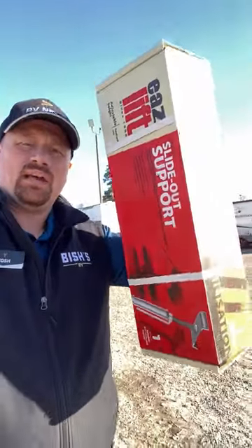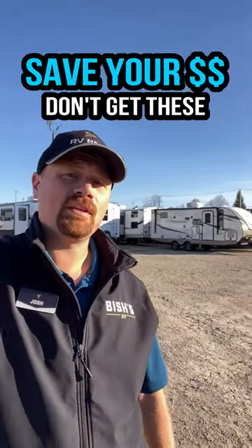But you might be going, yeah, but don't you guys sell these? Yeah, we do. And I'm telling you, save your money. Don't get those things. Don't screw your camper up. I do not recommend slide support stands.